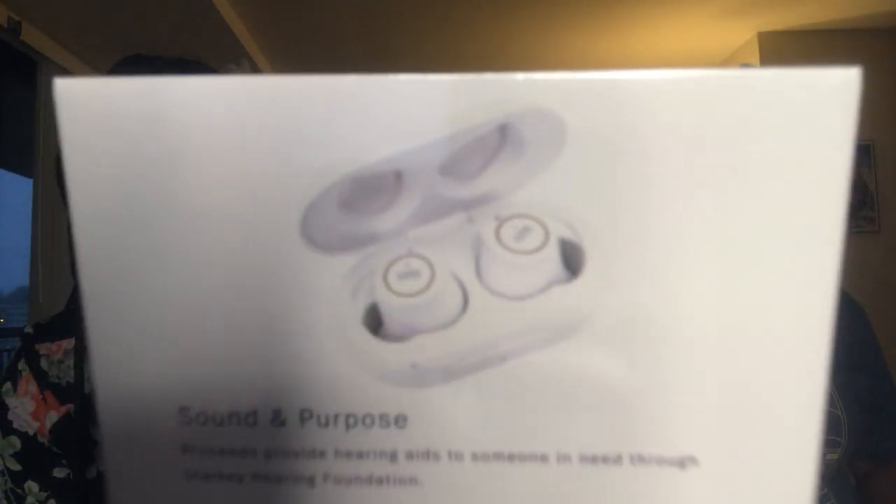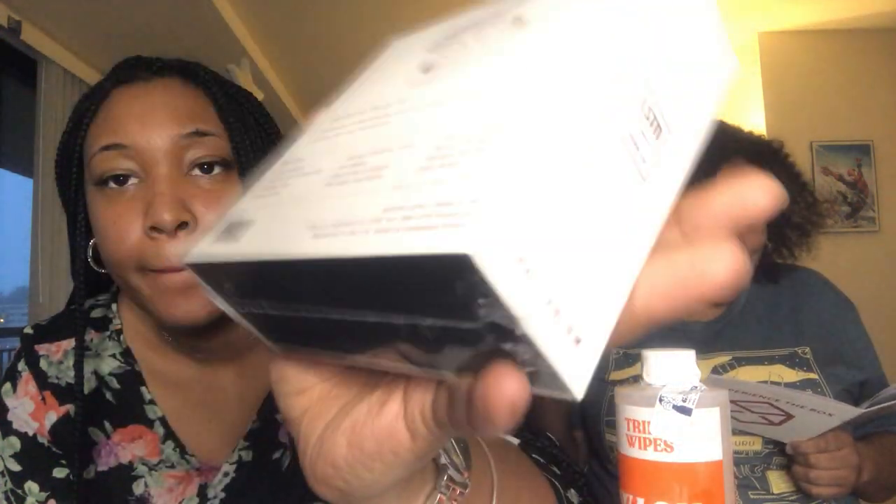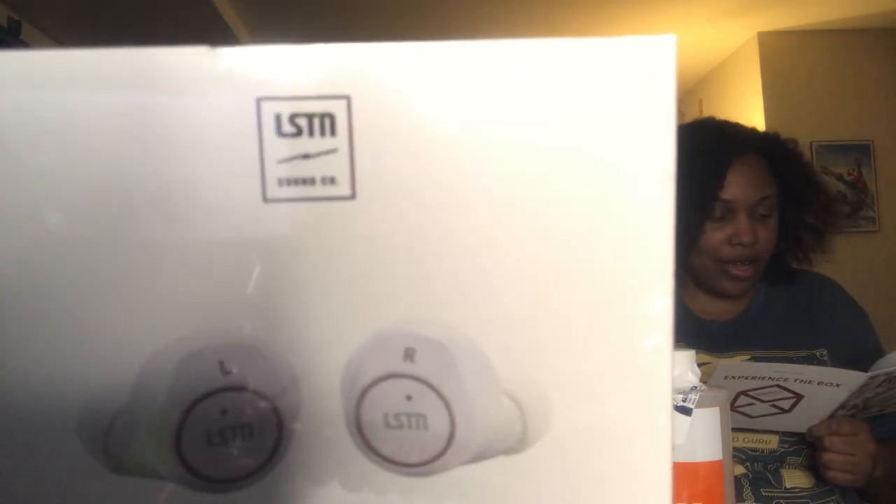This is the one I was excited about — earbuds. These are the LSTN Soundco Palladium true wireless earbuds with charging case. The charging case holds three full charges for your earphones, so if you charge the case you can keep your headphones charged for at least three times. This is valued at $129 and comes with three interchangeable ear tips. They're Bluetooth-enabled, so compatible with any phone that allows Bluetooth.